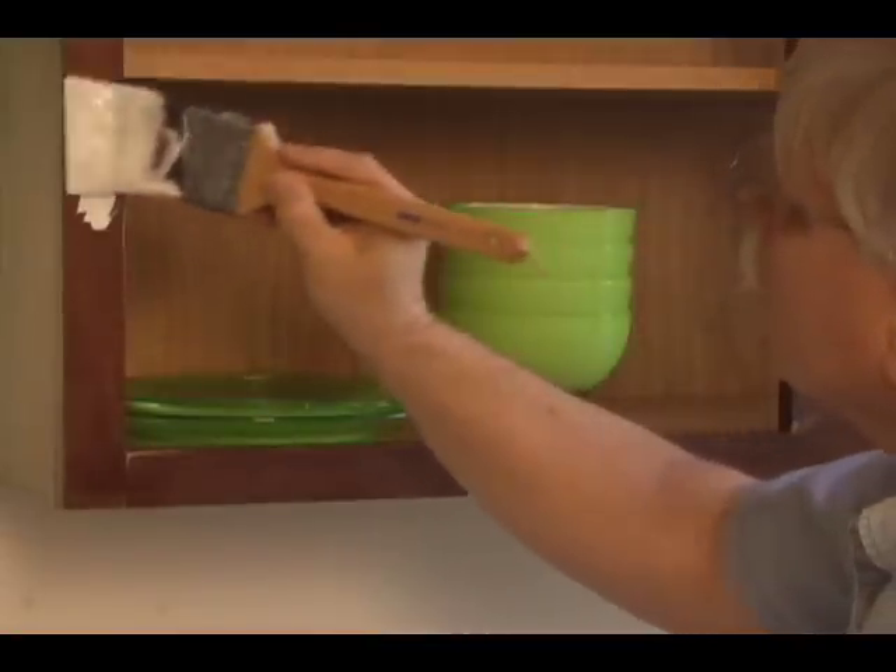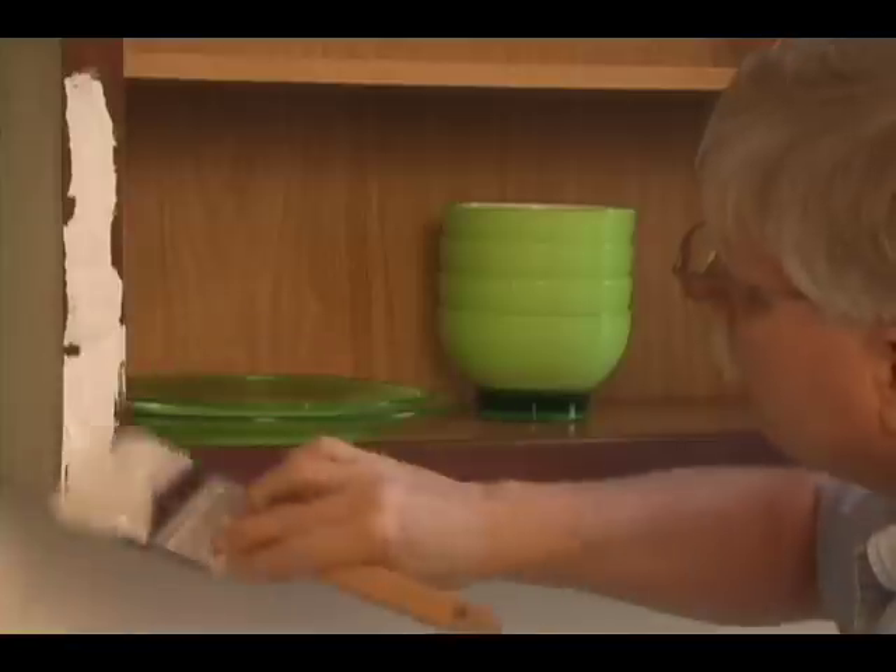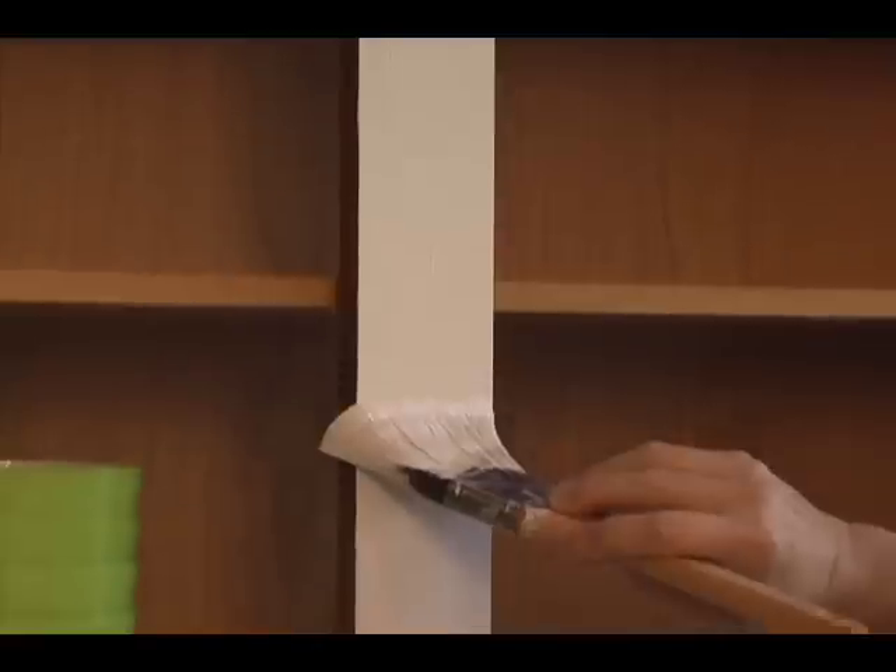Apply the primer to all surfaces. You can often leave plates in the cabinets, as the inside of the cabinets does not usually have to be painted. The primer will not cover dark wood in one coat — don't worry about that. To eliminate brush strokes, always make the final stroke towards the area just painted and lightly lift the brush off the paint.